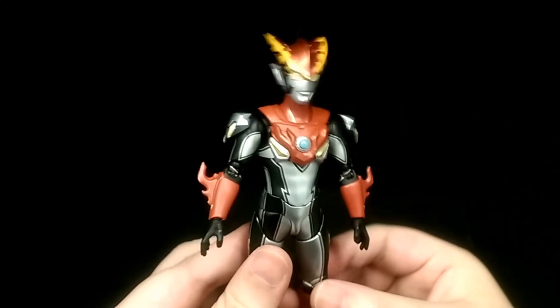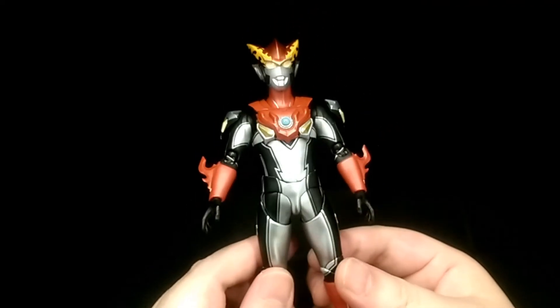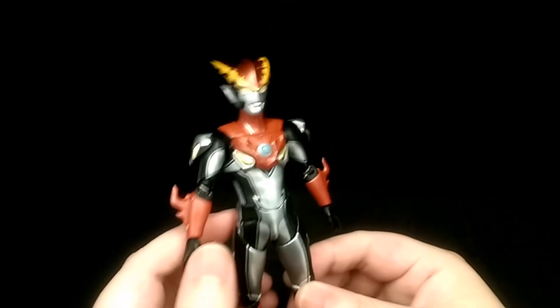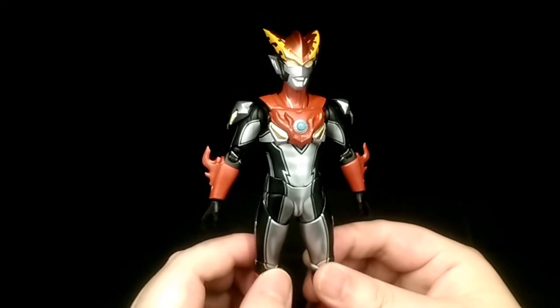My final thoughts: if you're a huge fan of this character or the show itself then I highly recommend getting this figure. Very nice sculpt, very nice paint work, and a very accurate representation of the character. And that's my review — thank you for watching and enjoy some pictures.